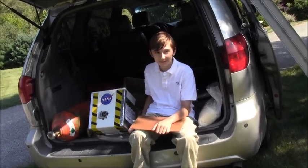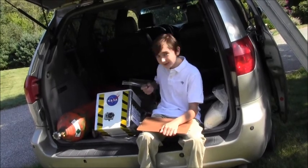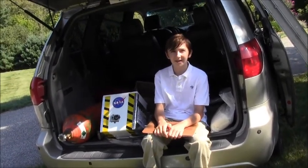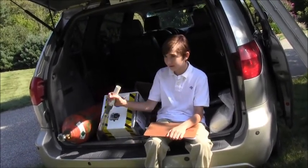Here's the regulator. We'll attach this hose to the regulator and secure it with duct tape, and then place the other end of the hose into the neck of the balloon and fill it.